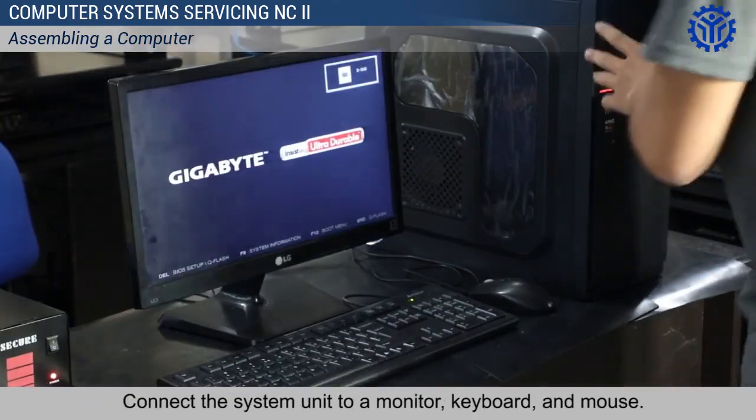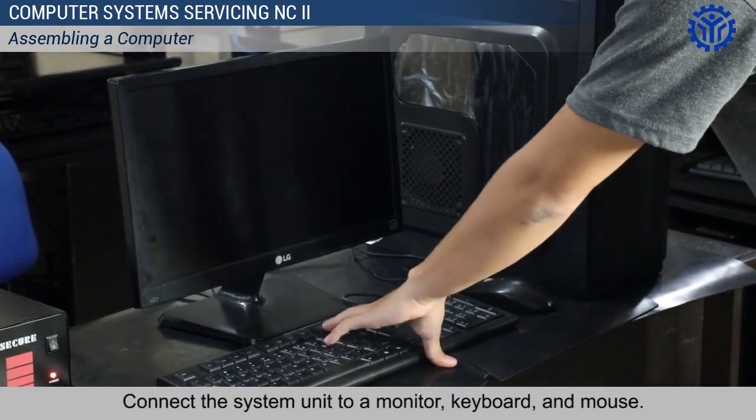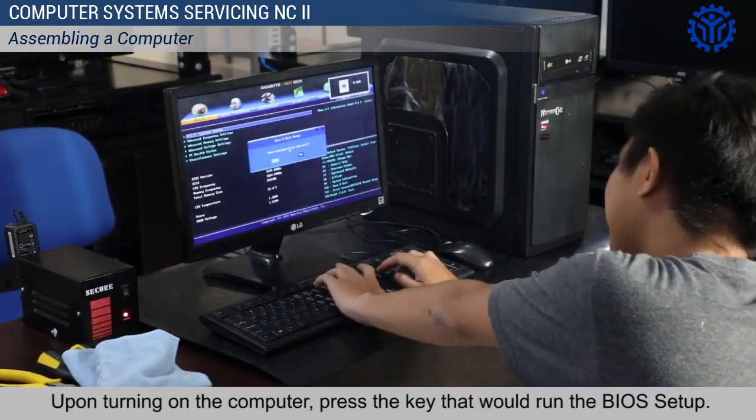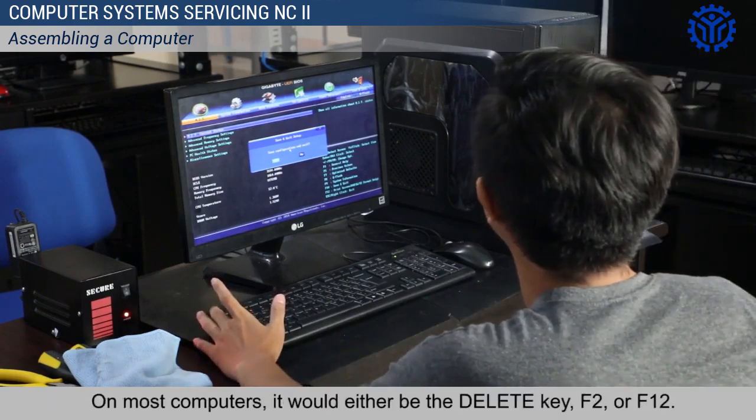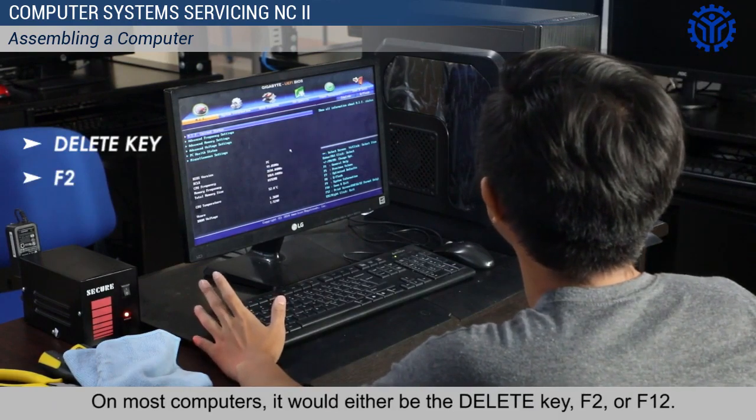Then connect the system unit to a monitor, keyboard, and mouse. Upon turning on the computer, press the key that would run the BIOS setup. On most computers, it would either be the Delete key, F2, or F12.